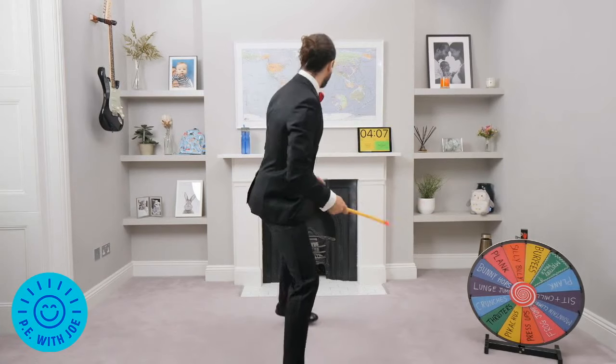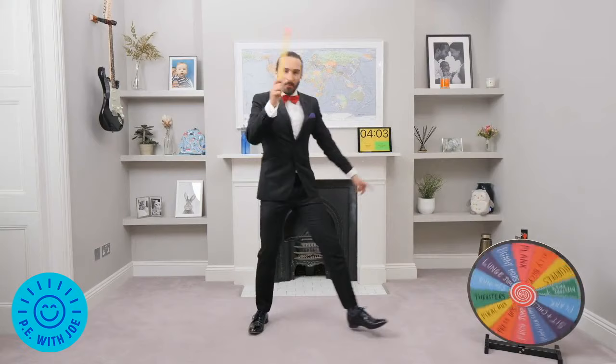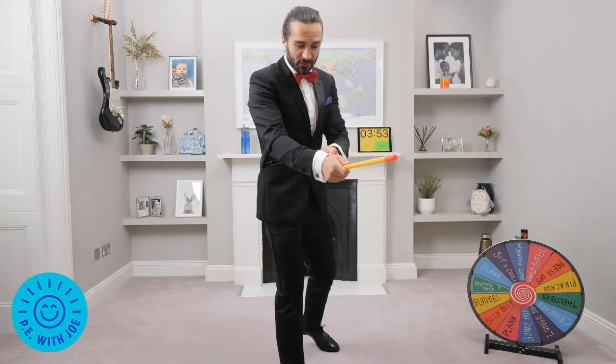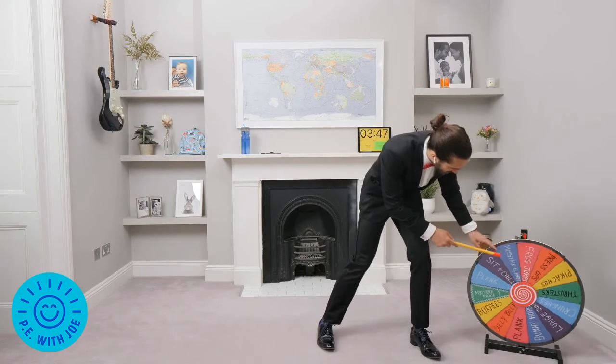Good morning and welcome to PE with Joe Twix. It's a Wheel of Fortune fitness special. We have got a wheel that when I spin, whatever it lands on is the exercise we'll be doing. I'm doing it in a full blown suit — I've got my shoes on, my suit, my bow tie. It's not going to stop me exercising. I thought I'd dress up smart for the occasion. It's a special one, it's slightly different. This is the wheel of fortune, these are the exercises.